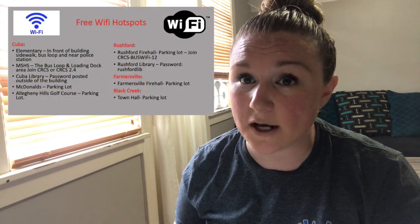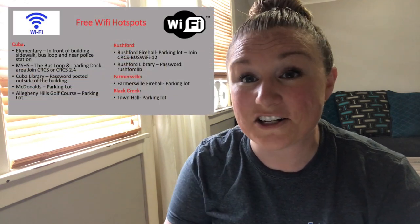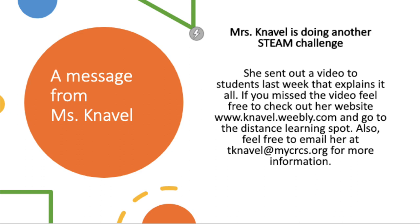Up next, I want to do a quick reminder of all the hotlines, the lunch schedule, and Wi-Fi. I'm just going to pop them up on the screen real quick — if you need any of this information, just pause the video and take down what you need. Also, if you are wanting to join in Miss Naval's STEAM Challenge, there's still time — just go to our website and check it out. Up next is our Tweet of the Week.